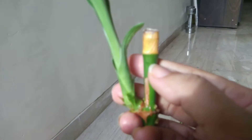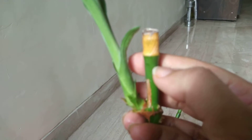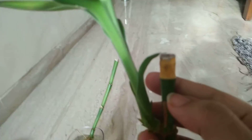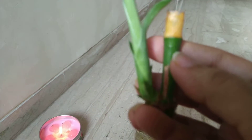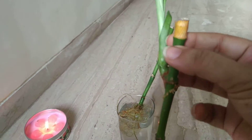What I'll do is make a cut over here, and then I have this candle burning. I'll make a cut and dip it into wax so that the area is not exposed to any infections or disease and doesn't dry up. So I'm going to do that.